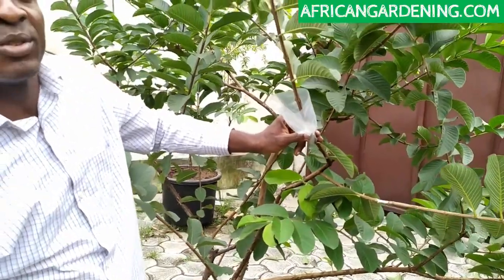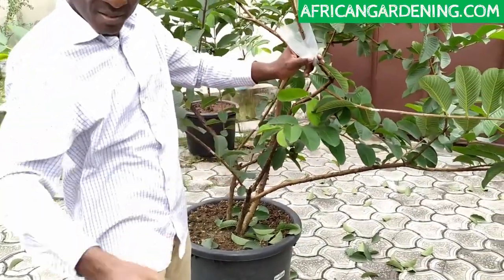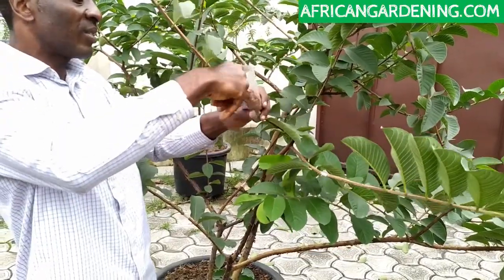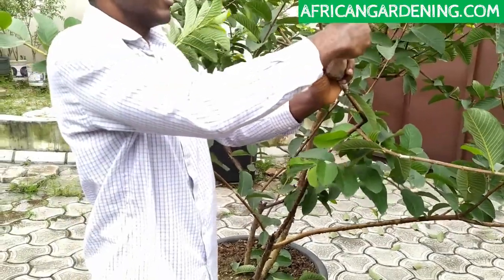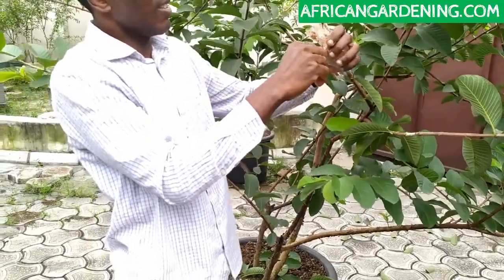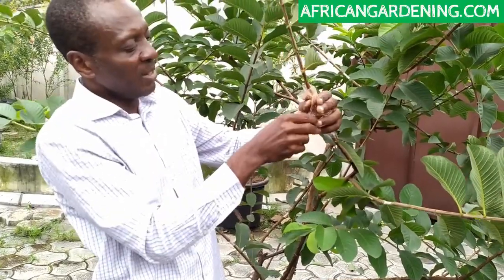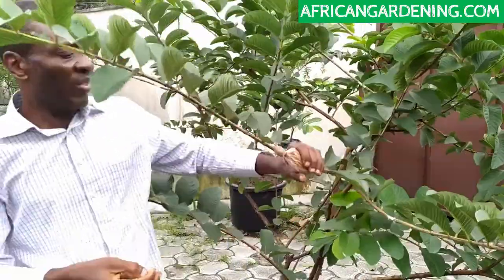The next thing we're going to do is use this. Remember, squeeze it — just put it inside. Make sure you put it inside and use your hand to push it down. Make sure the rope is long enough as well, because when it's long enough it's easier to tie. One person can easily do that.